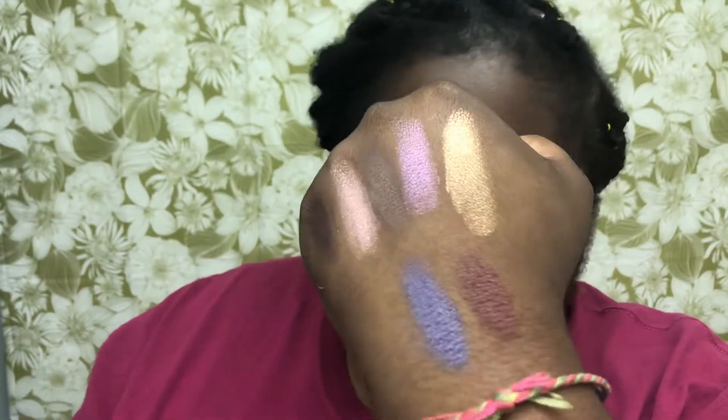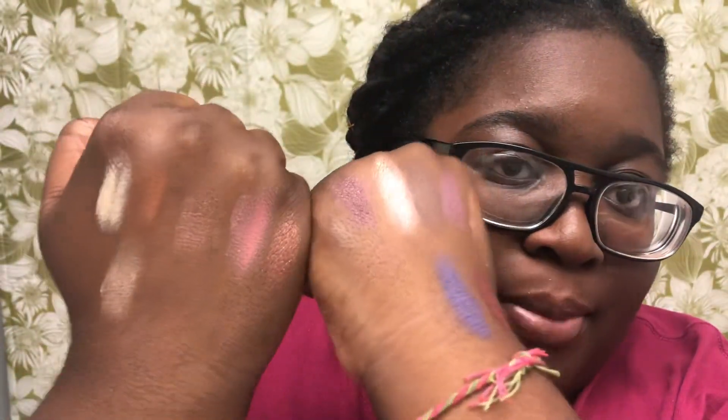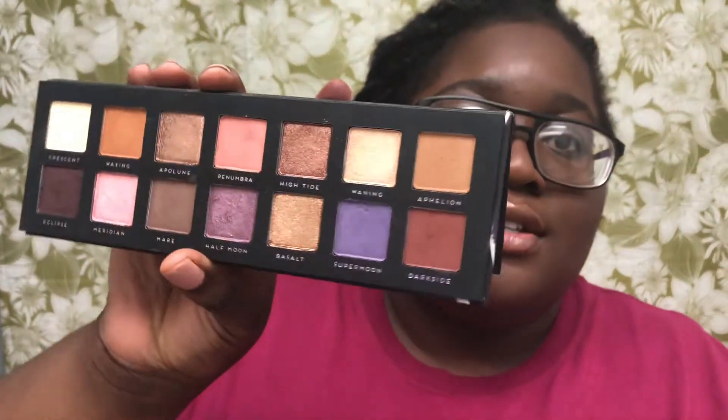The last color is Dark Side — it's like a maroon with a little bit of brown, a really pretty shade. Maroon is actually my favorite color. Those are all of the shades in the palette. When I was swatching I did see a little bit of fallout, but nothing too drastic. I'm gonna do a quick eye look with this and give you my final thoughts after, so stay tuned.